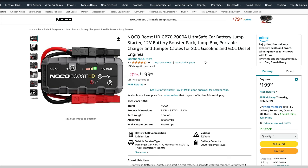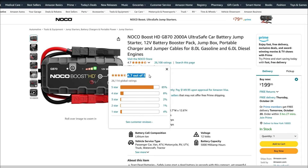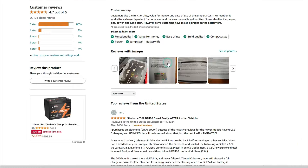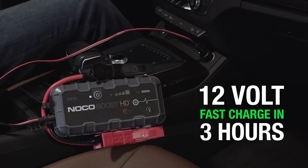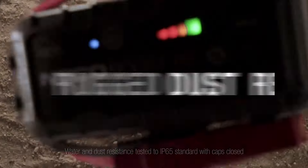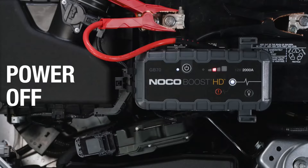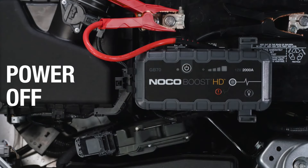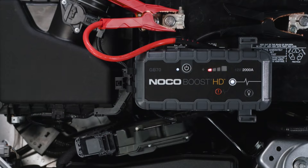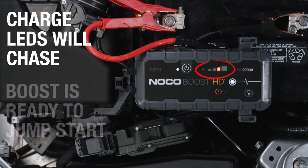The NOCO GB70 has over 26,000 reviews on Amazon — so this product is really popular. It's got an average rating of 4.7 stars, which is a testament to how reliable and well-built this thing is. Compared to the Astro AI, you're getting more power, more safety features, and a more rugged design, but you're also paying a bit more. So if you've got a larger vehicle or you just want extra peace of mind, the GB70 is an excellent choice.